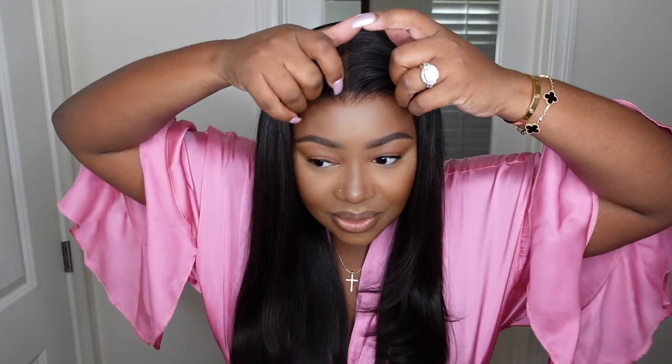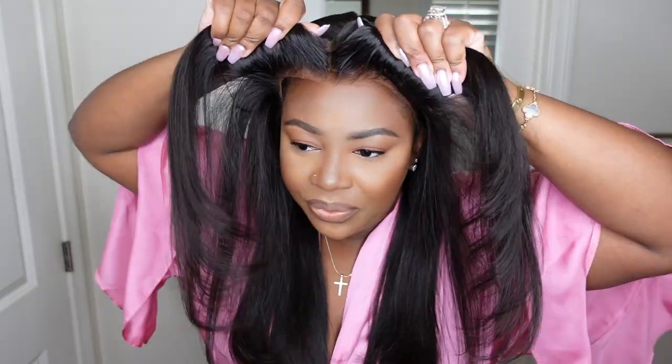Hey love bugs, I'm back for another video. Today I teamed up with Hair Vivi to bring you this gorgeous glueless install. And you guys already know sometimes when we say glueless, you're like, do you mean like glueless glueless, or do you mean like got-to-be-glue glueless? Today we're going 100% glueless and I'll show you here — we have no glue, no hairspray, no gel, nothing bonding this one down.